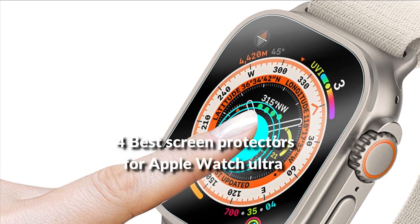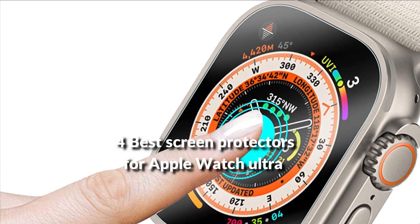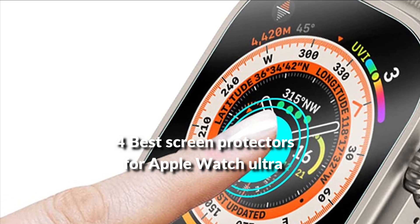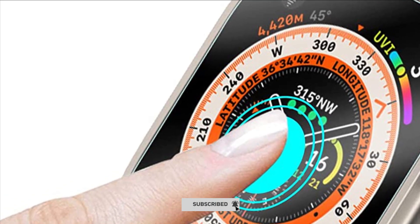In this episode, I will show you the 4 best screen protectors for Apple Watch Ultra in 2022. Before proceeding to the video, subscribe to my channel for future updates. Let's get started.